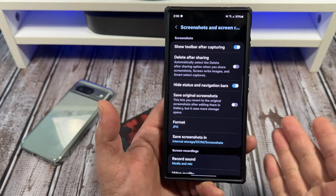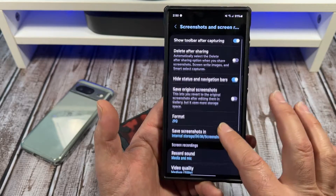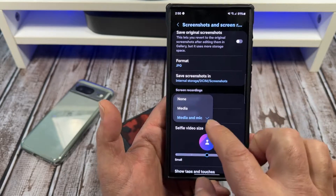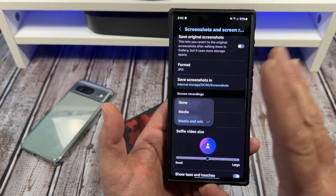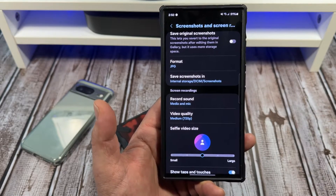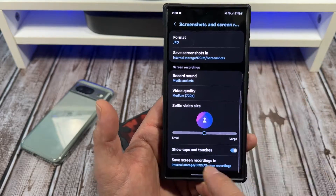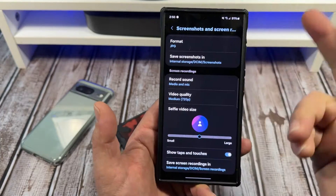Save original screenshots — this lets you revert to the original screenshot after editing them in the gallery. Whatever you want to do in the format, just leave that alone. JPG, that's what you want. Record sound: media and mic. I have that activated because I do screen recordings for social media — I'm talking over it and stuff. Video quality, I leave it at 720. It's a screen record, but if you want, you can choose 1080, or if you want to be cheap, you can do 480. You can also show your taps and touches — I have that on because sometimes I'll do a tutorial where I'm tapping around.